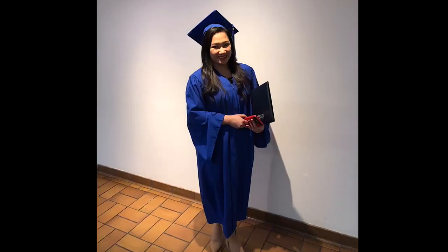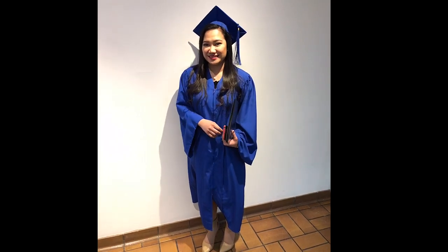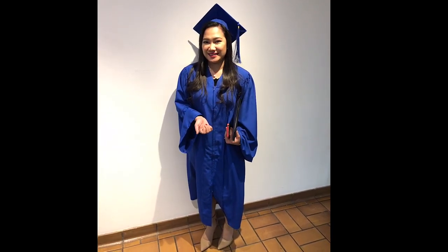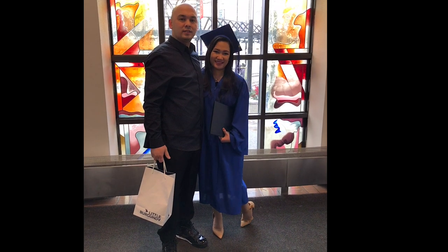So that's it for my graduation video. I hope you really like it. Thank you so much for watching and I'll see you on my next video. Please don't forget to like and subscribe on my channel. Have a good day everyone. Bye-bye!